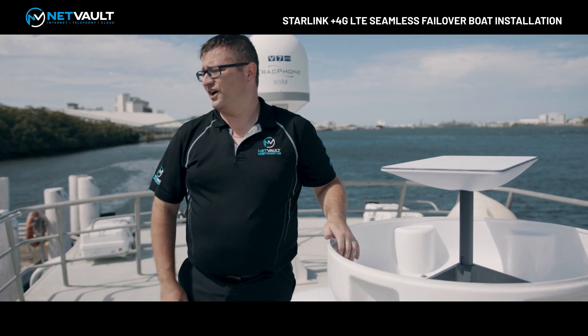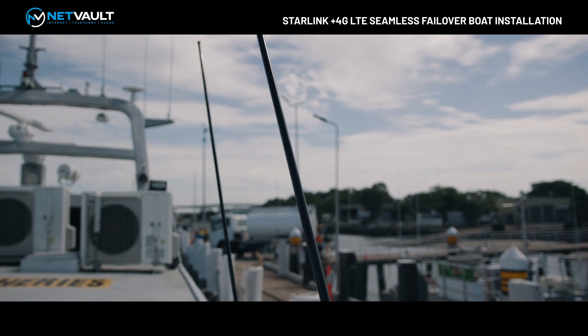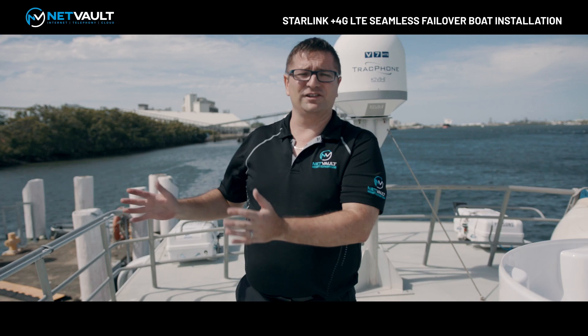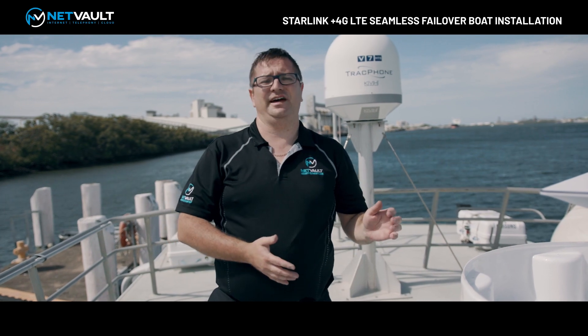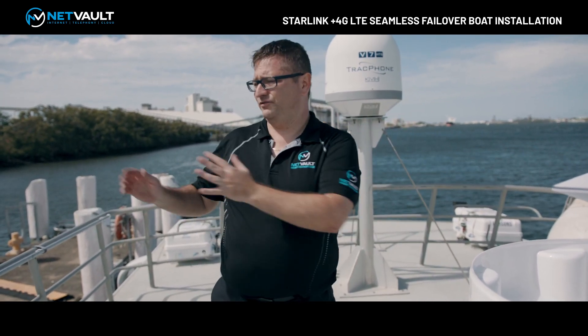What we've also done on the side over here is prepared the 4G LTE antennas. These are temporarily mounted on the side here, and they will provide our failover connectivity for when Starlink drops out because of satellite loss, bad weather, or anything like that. So it gives us that seamless failover solution between Starlink and 4G LTE.